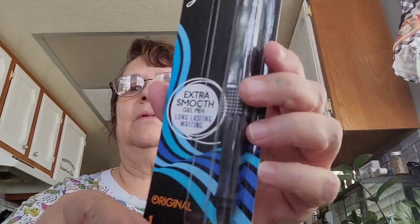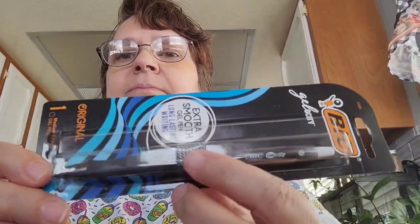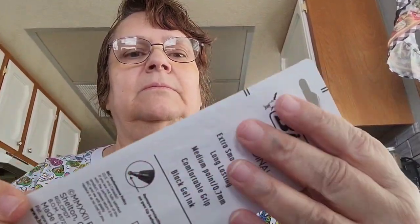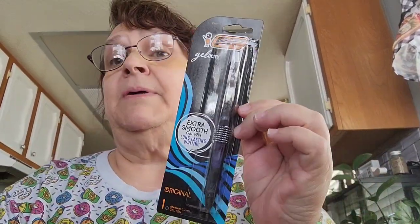I picked up this pen — it's the BIC Extra Smooth Gel Pen. I'm going to stick this in my purse. It's a name brand so that's a great find at Dollar Tree.